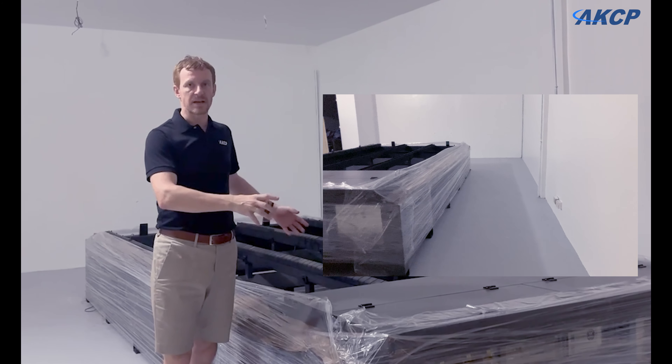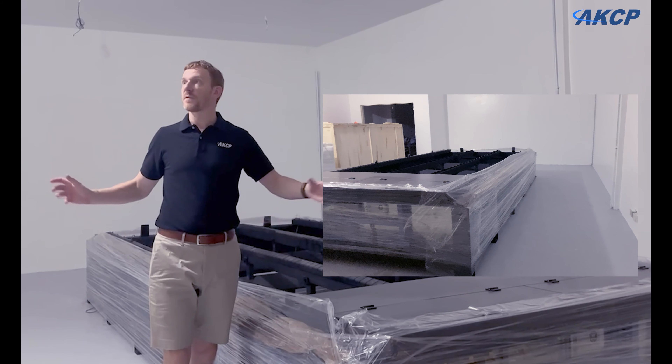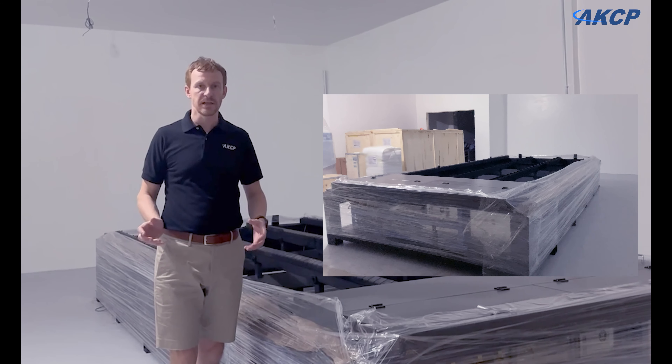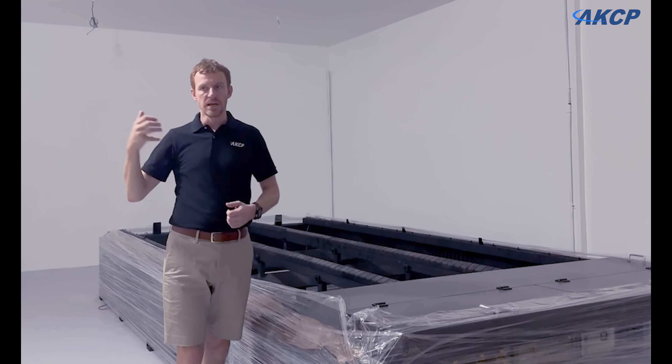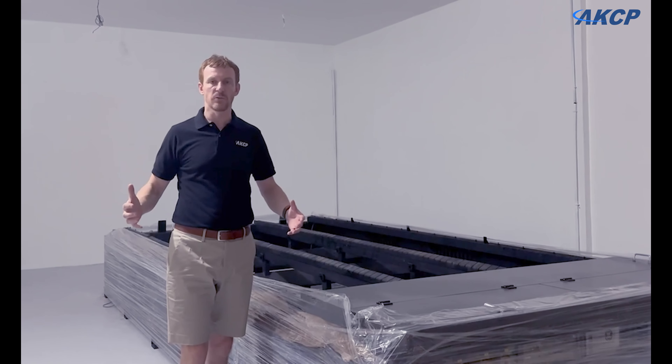This all still needs to be assembled, but before we do that we need to finish the renovations here in the building. We're going to be moving our small machine shop, which is in another facility right now, into here, so we have all of our metal works together.